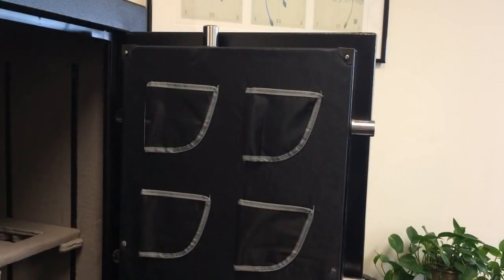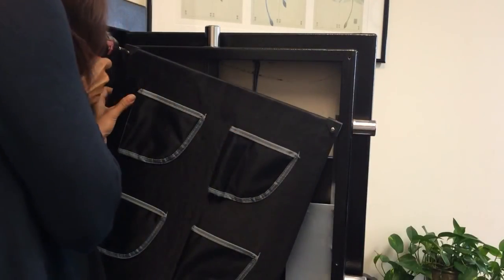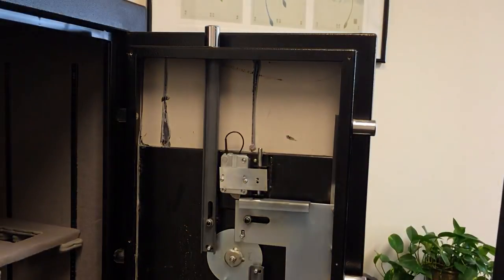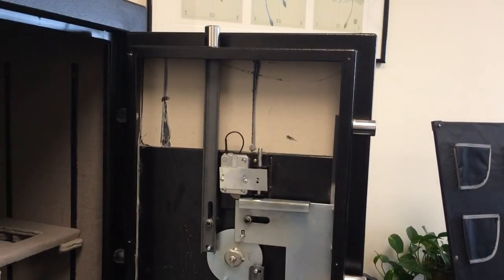Now we're going to remove the back panel of the safe door by undoing the screws. They're held on in a variety of different ways — this one happens to have screws around the perimeter. With the back panel removed, we can now see the bolt work as well as the existing safe lock that's installed, and we're going to remove the lock.